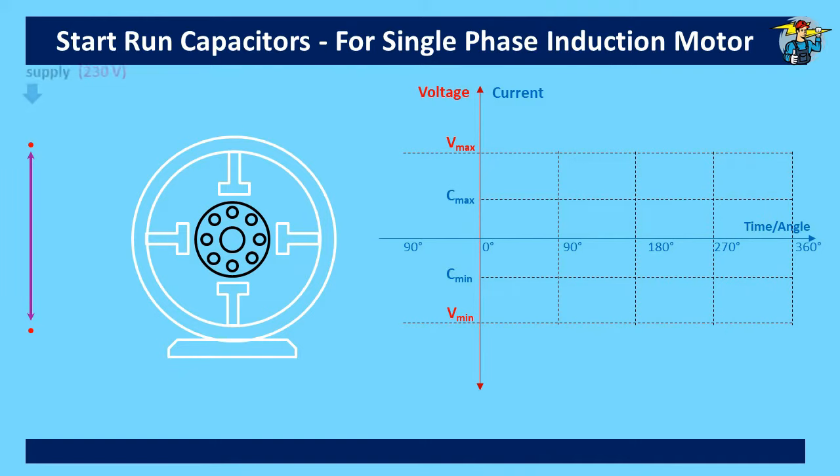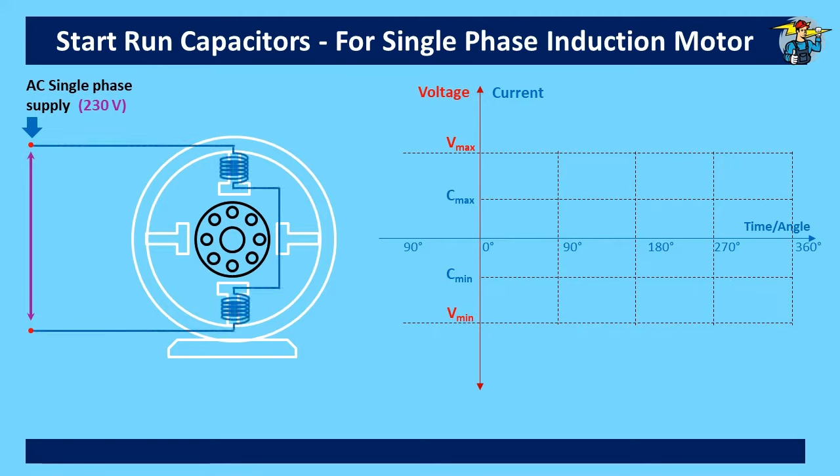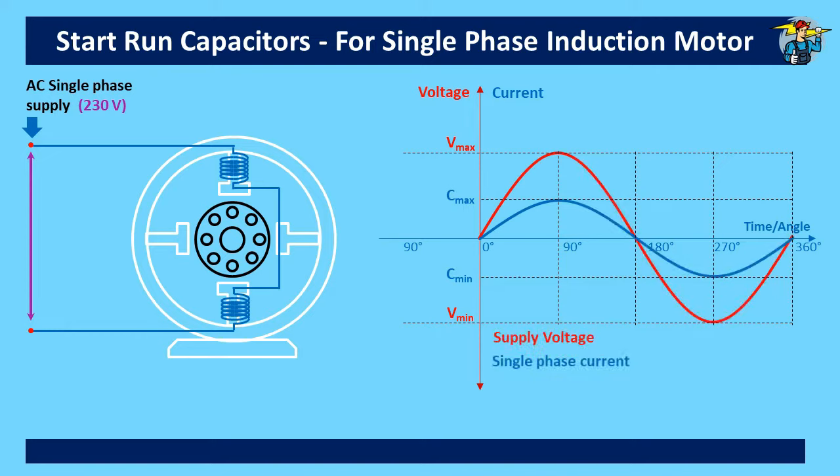You will see a single-phase supply with 230 volts and a winding of an induction motor connected to it. The wave pattern of the supply voltage and the single-phase current are shown on the graph here. What we need is to get the rotor of the motor to rotate when power supply is connected. Normally, an induction motor has some inductive load acting on it in addition to the resistive load on its windings.